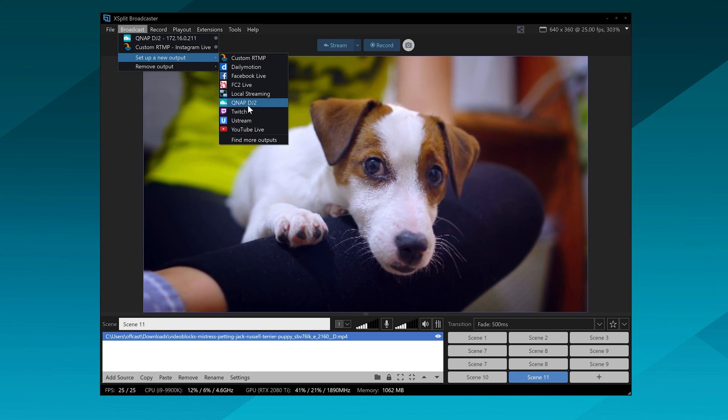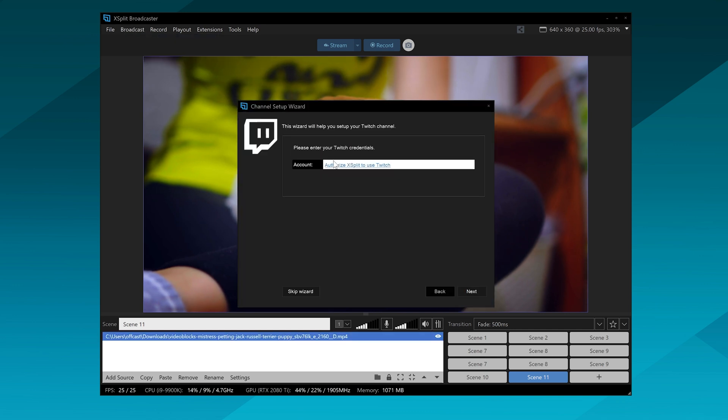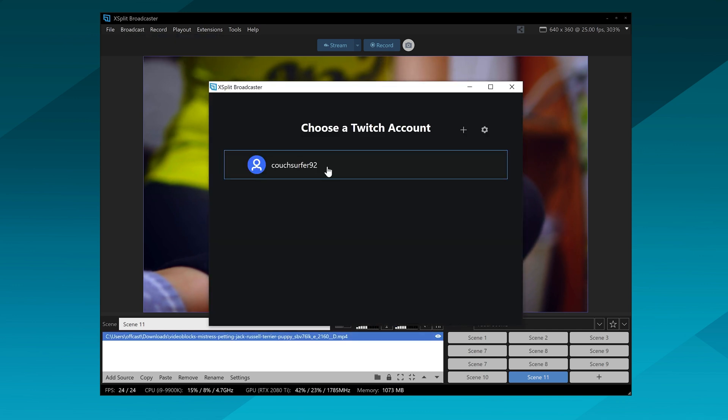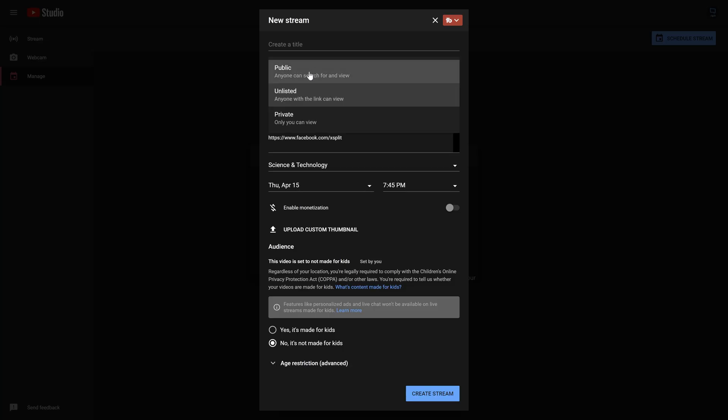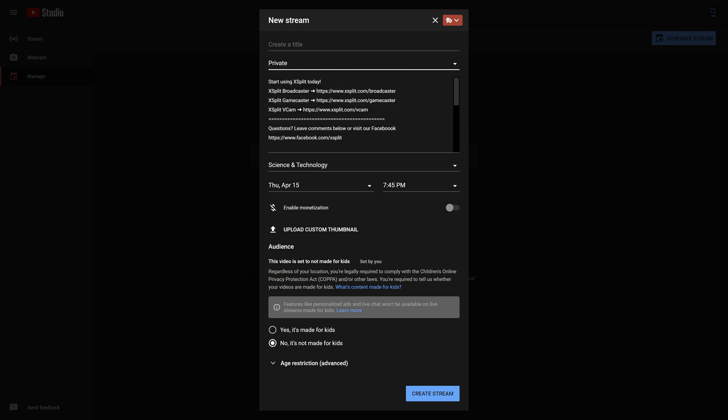Pick your streaming platform of choice — you just need to log in with a stream key and RTMP URL. Think about your platform carefully, because if this is something private, like a nanny camera for your kid with the babysitter, use something like YouTube where you can set the stream as unlisted or private so only you — or whoever has the link — can view it.